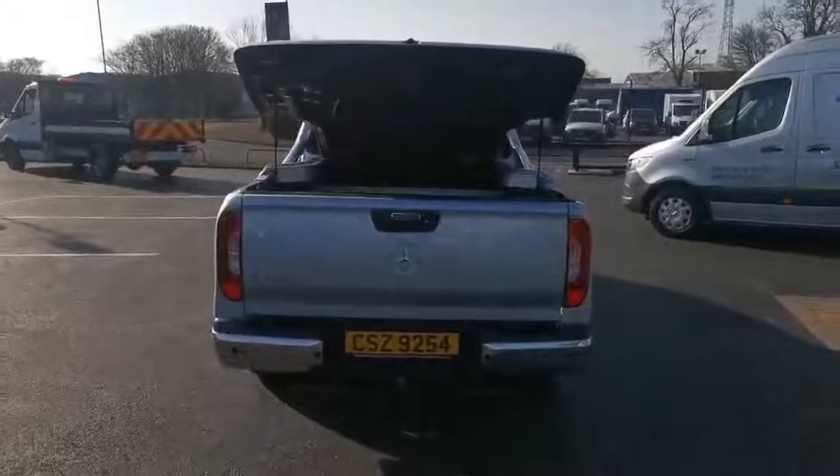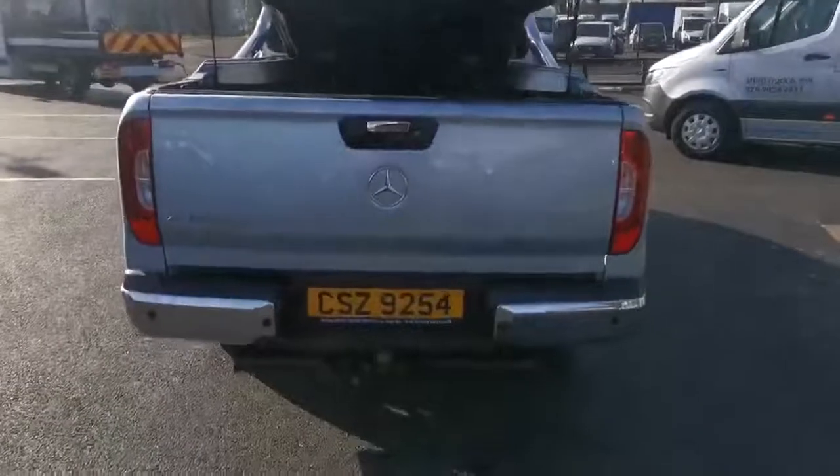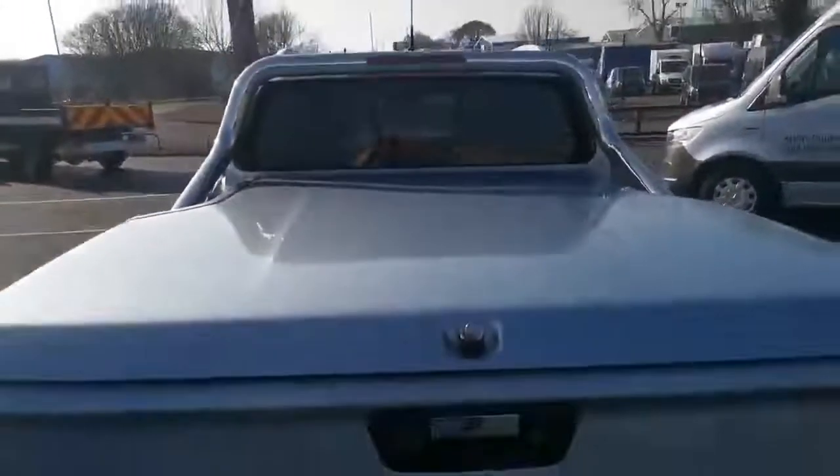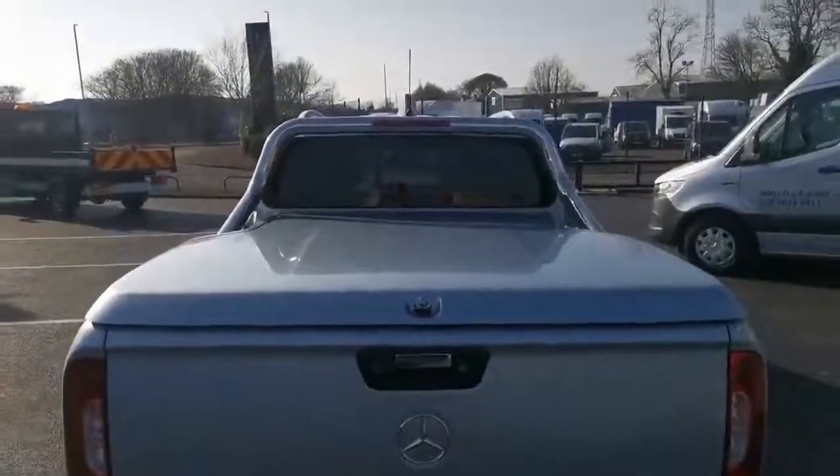Coming back to the rear of the vehicle, you can see we have your tow hitch and park sensors along with reverse camera and large load area with a load area protector as well. We also have a hard top cover and rear sports bar.